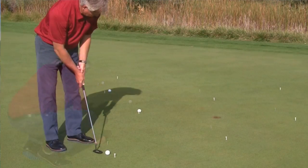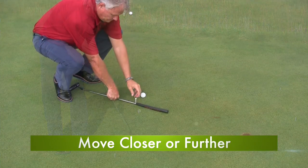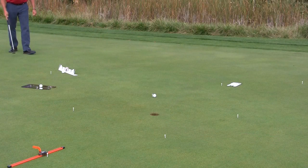Here are some variations. Number one, I can move closer. I can start at two feet and go two, five, eight feet. Got to make them with full routine — see if you can knock them in.